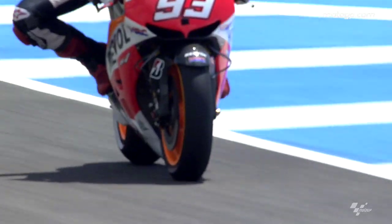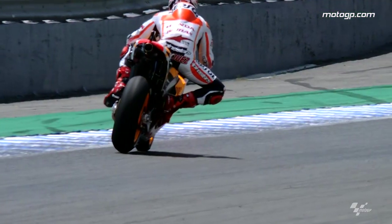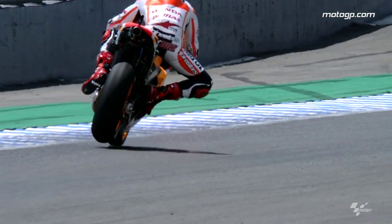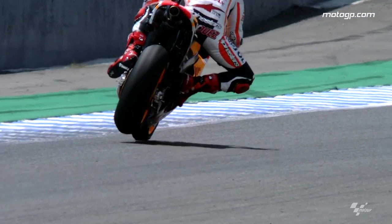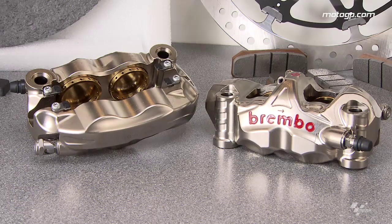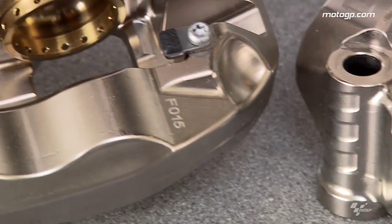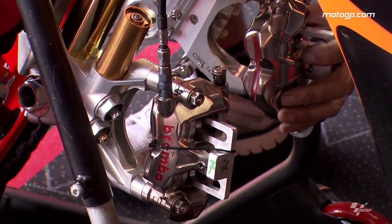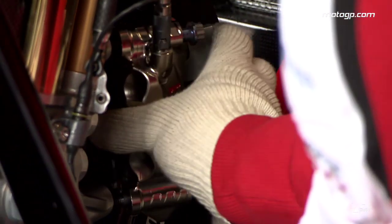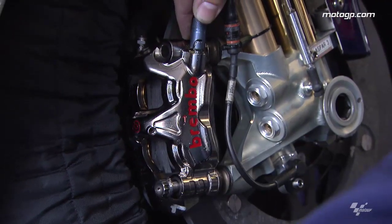During braking, all the weight goes to the front. So during the weight transfer, due to the dynamics of the bike, you have the maximum braking force on the front, not the rear. For us, it's straightforward to say we can give more performance compared to now, considering that our brake system can generate more than 550 — almost 600 horsepower — which is almost double the horsepower generated by the engine.